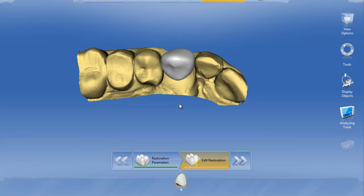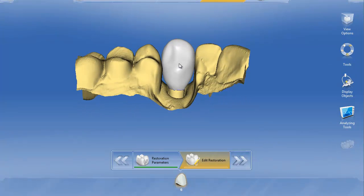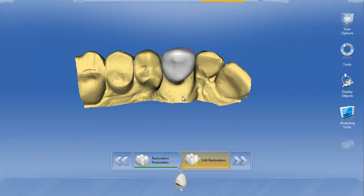With InLab there's a way you can actually do this to get a nice start to that screw access hole. Here we've got tooth number 6, designed for a temporary screw retained restoration on a Glidewell 6mm tie base.